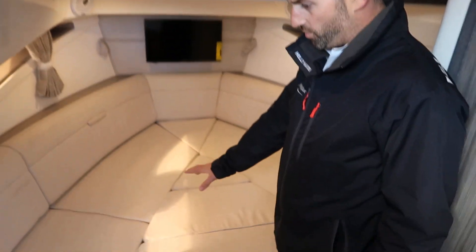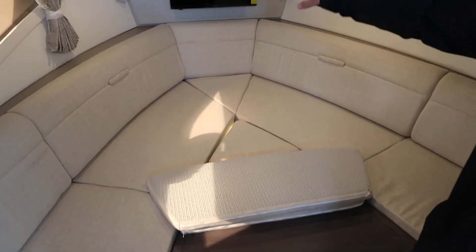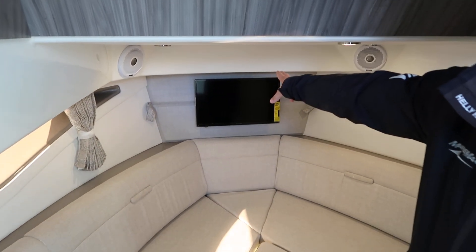You've got a full bed here as you can see. And of course this just comes up, and you do have a table that pops up so you can entertain in the forward cabin. Flat screen TV with DVD player.